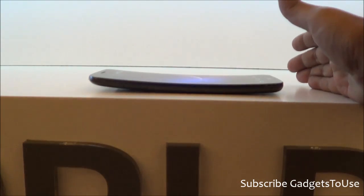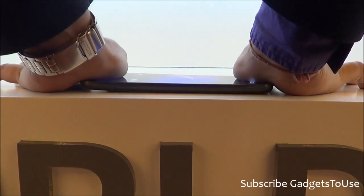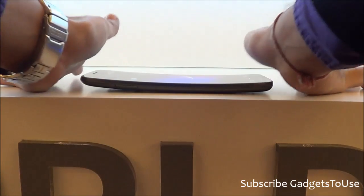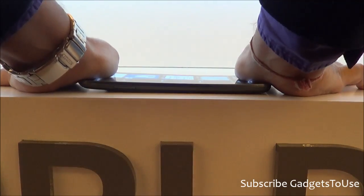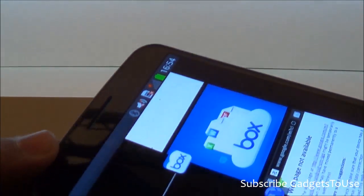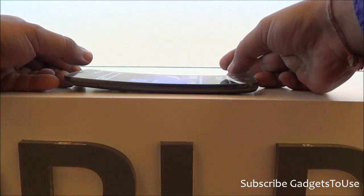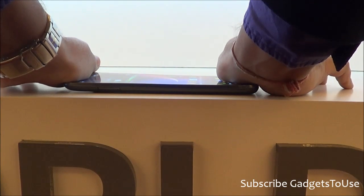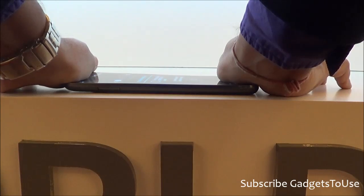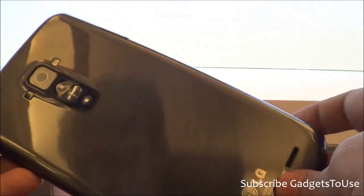If you place the phone like this and bend it from both sides, because the device has a flexible display it is still working — there is no problem. I do not see any edges or the display coming out of the device. The display is going to work fine even when I apply full pressure. The build quality of this device is definitely amazing and very commendable compared to other phones we have seen.